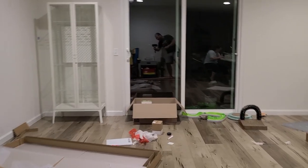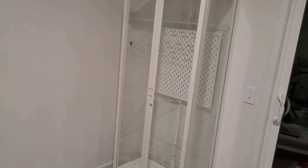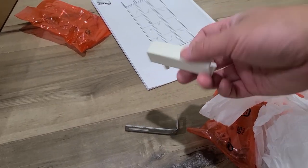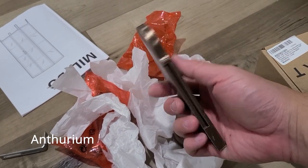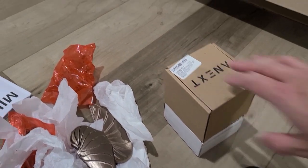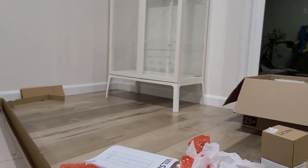We got the doors on there and it is looking beautiful. Next step is to work on the door handles. These came with the unit, but my wife bought some custom Ethereum 3D printed handles. We are also going to unbox these, which are the fans, and I am going to try to put them together.